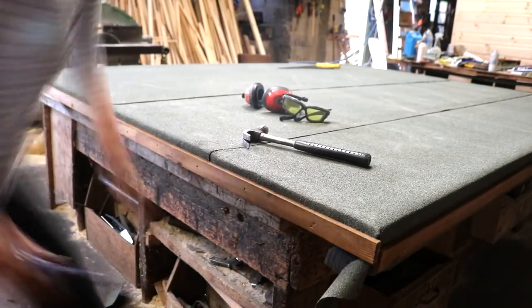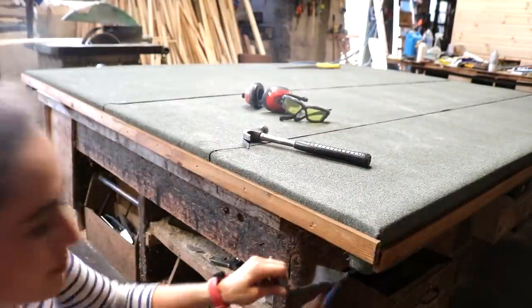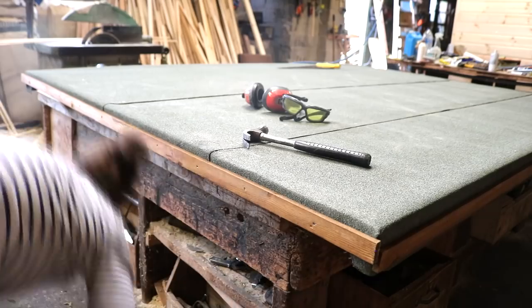Anyway, hopefully this has been useful for the next time you need to do your own shed, or replace it. I'll see you in the next one. Thanks for watching. Bye!